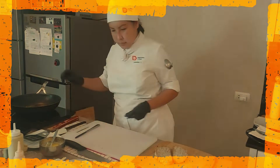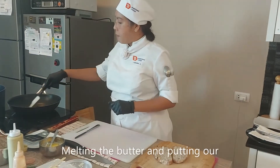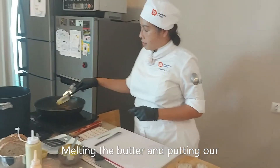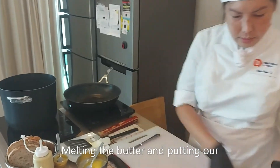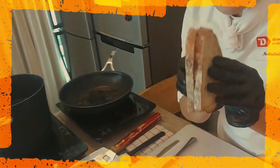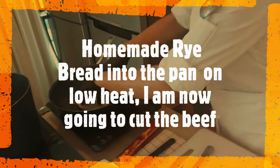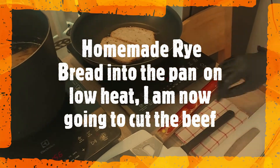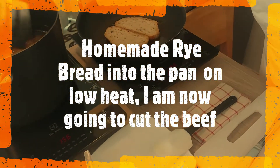Okay, what have you got in the pan? I'm going to pour the butter, and then I'm going to toast my dry bread on a low heat. And now I'm going to cut the beef.